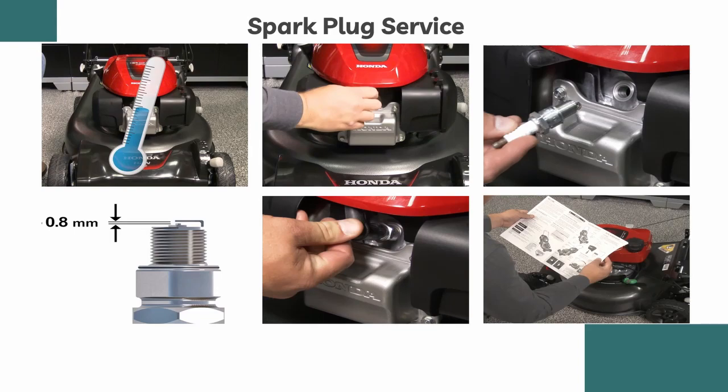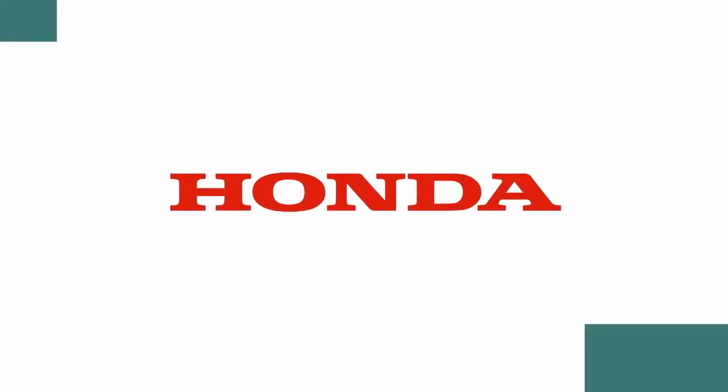Following these maintenance steps will help keep your Honda lawnmower in top shape, ensuring a beautiful lawn every time. Remember, for detailed instructions and personalized maintenance information, consult your owner's manual or visit your local Honda Power Equipment dealer. Happy Mowing!